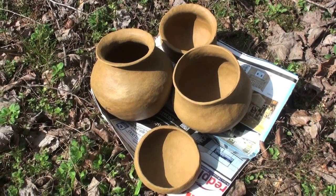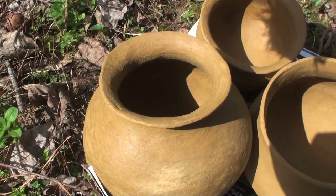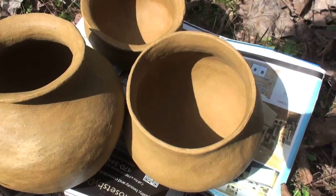For years I've wanted to learn to make primitive pottery and I've finally taken the plunge. Here are some pots I made from local North Georgia clay, and I'm going to attempt my first primitive firing.